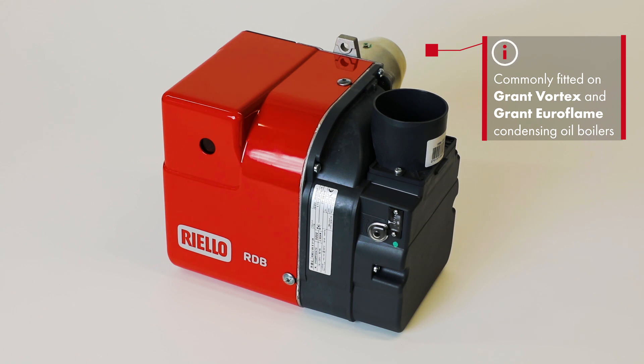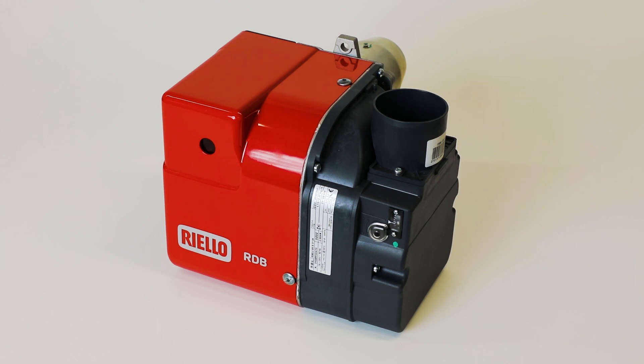Commissioning these burners follows the same procedure as in the past, with an additional check now to confirm the adjustable head setting.